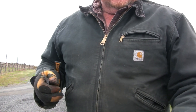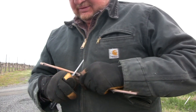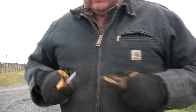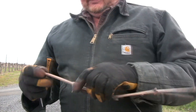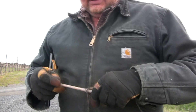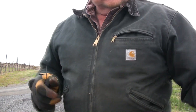Well, along about now you might be asking yourself, what in the world is Ken doing now? I'll tell you what I'm doing. I'm cutting buds — chip buds. We are chip budding grapes in Royal City, Washington today.